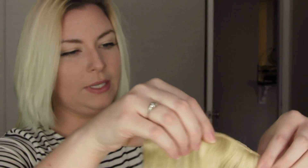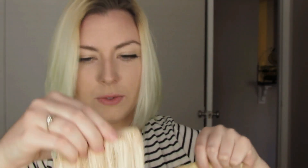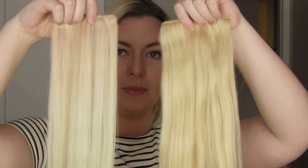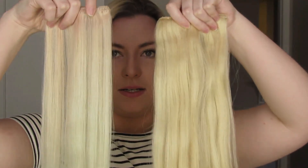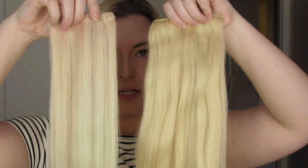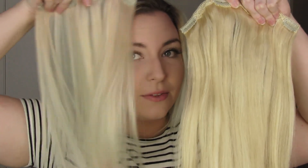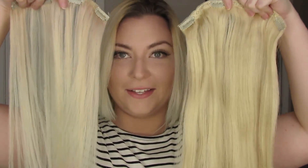I'm going to take one of the four-clipped wefts and fold it in half, and just hold it next to an economical set four-clip. This is obviously all wavy because it's been in a package. But so much thicker. If I unfold them, you can see through the economical one — and you can't see through this one. It is so thick.